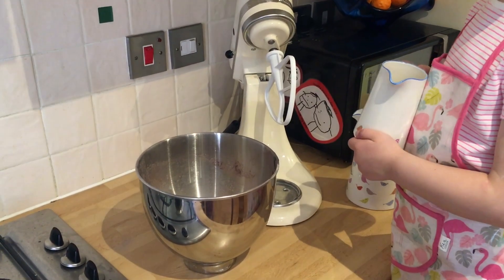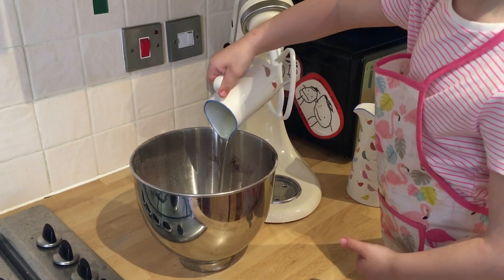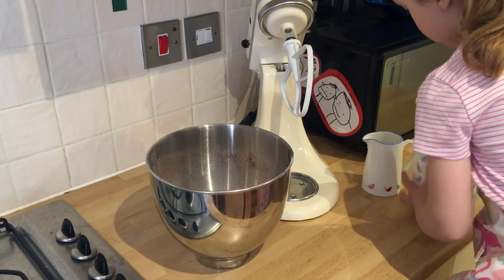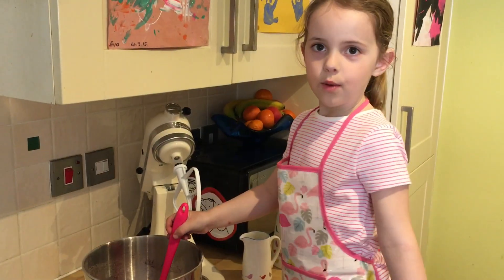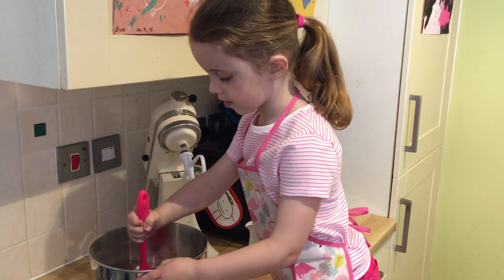We're also adding 150 millilitres of oil and 150 millilitres of milk that has been whisked up with 2 eggs. Now we stir it all together and beat it well with the mixer.